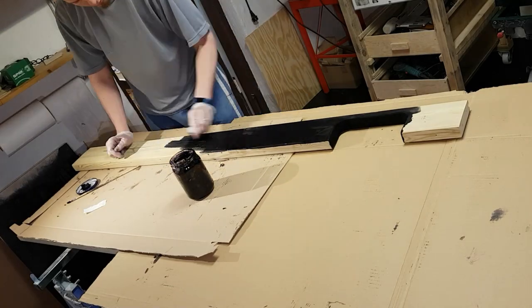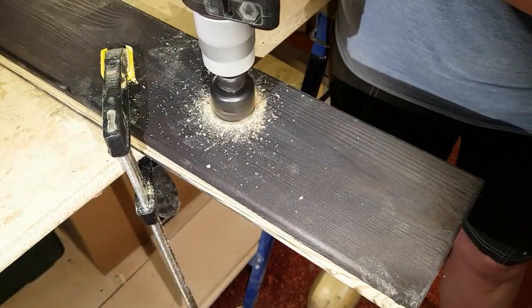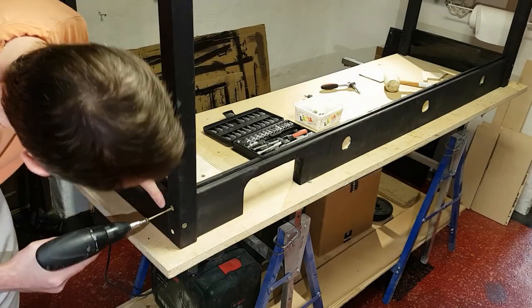Most of the structure was disassembled and stained, with sanding in between stains. Large holes were made to fit ventilation pipes. Everything was then reassembled and glued into place.